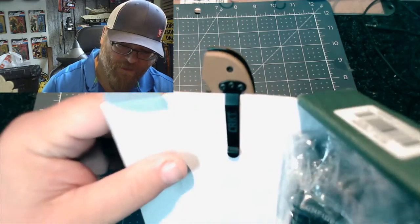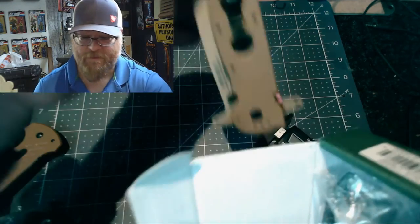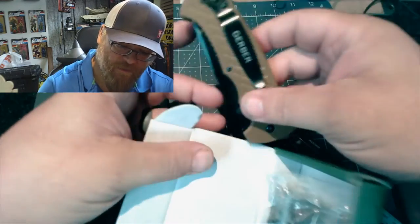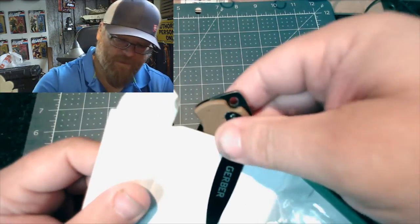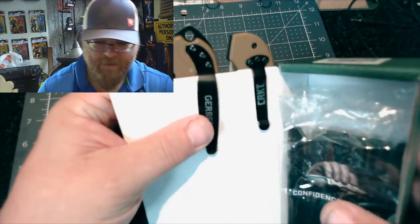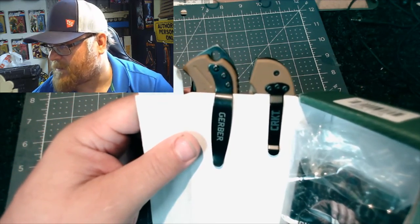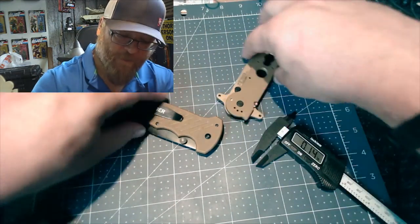It doesn't have a lanyard hole — that's just a screw. But look at the size of the knife when you pull it out. Here's the Gerber for comparison — a smaller knife but a bigger pocket clip. Interestingly, the bigger CRKT actually sticks out less and has a smaller pocket clip, so the smaller Gerber is actually less discreet in the pocket.